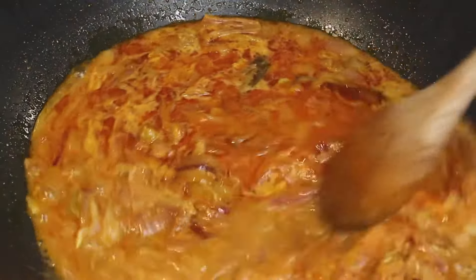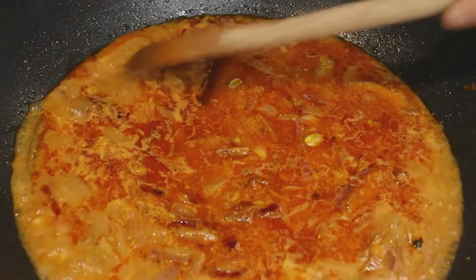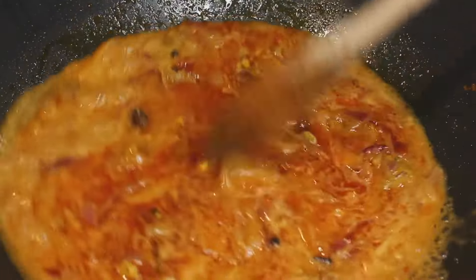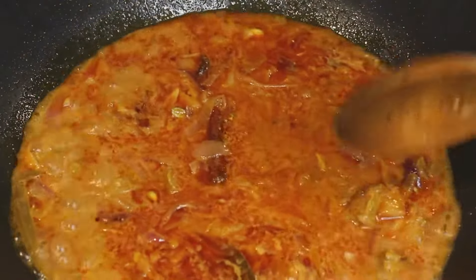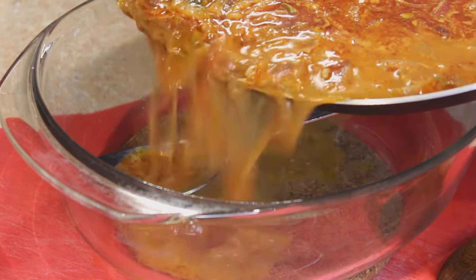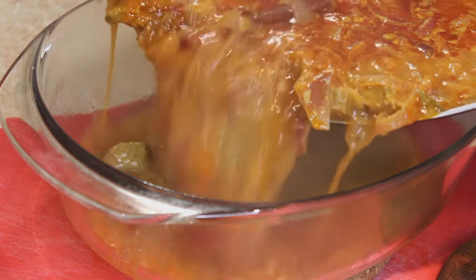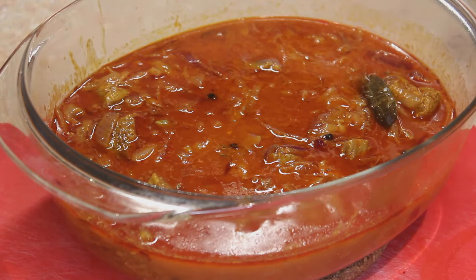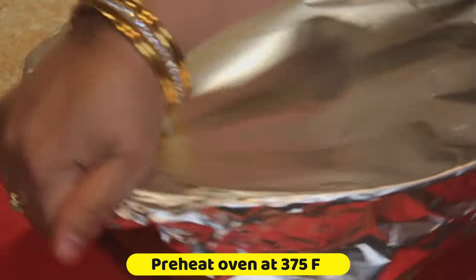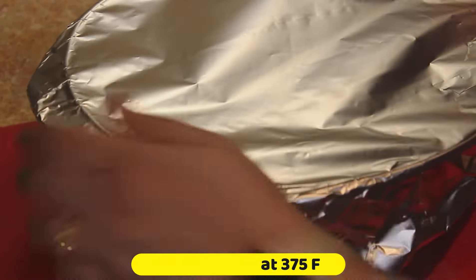The water has begun to boil. You can cover and cook on low to medium flame for 1 hour, or like I'm doing, transfer this to a baking dish and bake for 1 hour 15 minutes. If you keep the temperature a bit higher it will take shorter, but I prefer 375 degrees Fahrenheit. I'll transfer it carefully to my baking dish — please be very careful because this is extremely hot. I'll cover the baking dish with foil and seal it well around the edges, then put it in for baking.